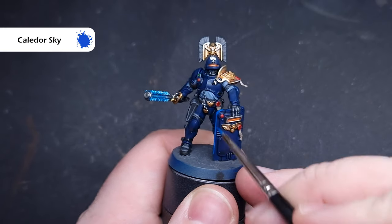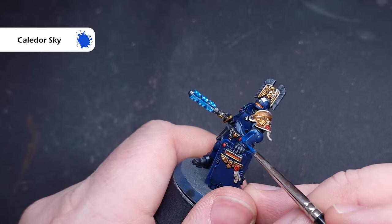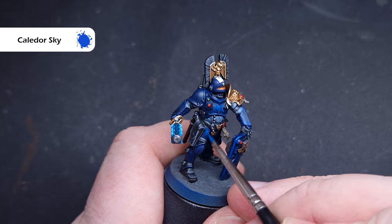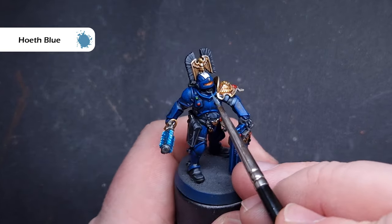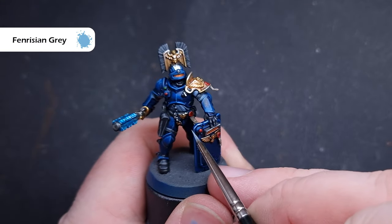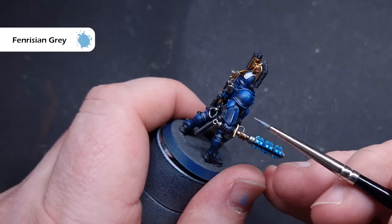If you need to, take some Canto Blue and tidy up any spillages across the rest of the armour. Now we'll highlight it — this is the last stage, done last so we can make sure it's really tidy without going back and forth correcting mistakes. The first highlight is Calido Sky, just catching all those raised parts of the armour panels, which have nice angles to create a really smooth highlight. Next up, Hoeth Blue — get this inside the Calido Sky of the last step. This will start to brighten the armour quite a bit, so just take your time and add more if needed. Finally, take some Fenrisian Grey and use this on the sharpest edges of the armour — very sparingly, just on those absolute extreme edges that are going to catch the most light. And that is the model done. Let's have a look at them on the turntable.